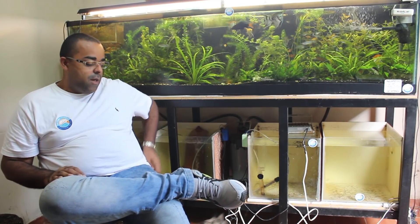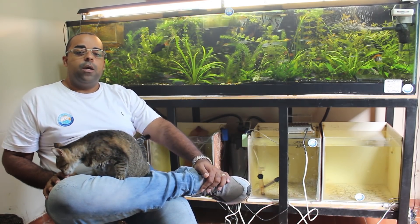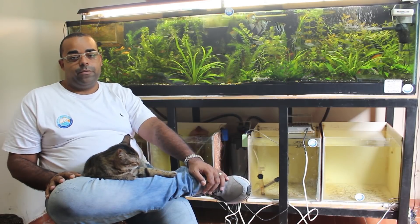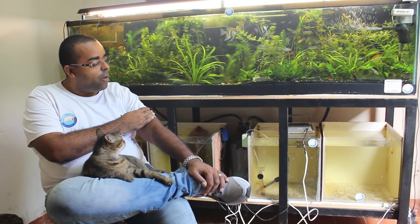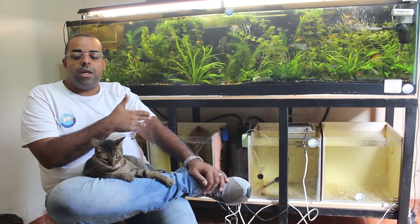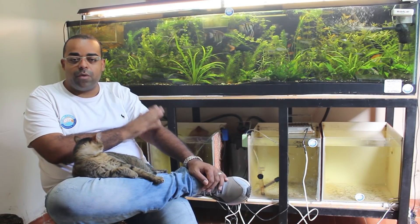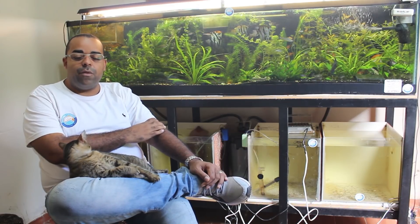Então, para mim, galera, uma economia que eu teria na construção do aquapiso, eu gastaria ao longo dos anos com um aquecedor com termostato. Você entende que a montagem para fazer esse aquapiso sai barato — sai realmente barato — mas o custo de energia que você vai ter durante o tempo que você manter esse sistema, eu acredito que não deve compensar.